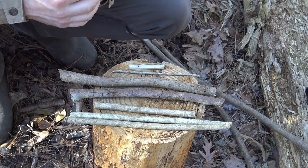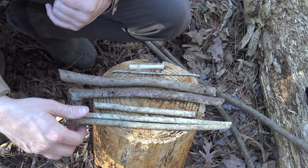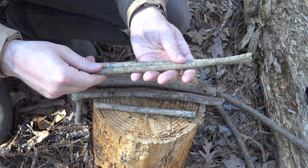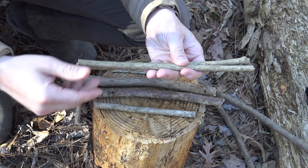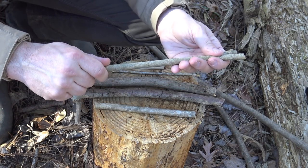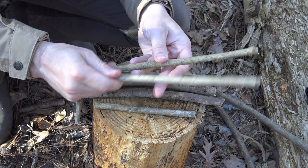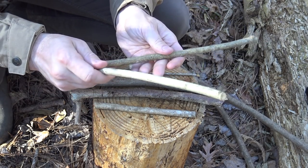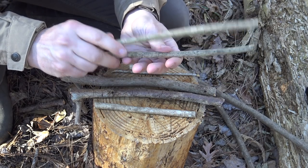To set up this Mojave scissor trap you'll need a few materials. These two small sticks are a little smaller than the diameter of my pinky, but you'd choose these sticks based on the animal you want to trap. For larger animals you'll need a larger scissor mechanism; for smaller animals such as squirrels or maybe smaller rabbits this size might be acceptable. These two are about 12 inches in length — again, size based on the trap you're going to make — and this will become the scissor portion of the trap.